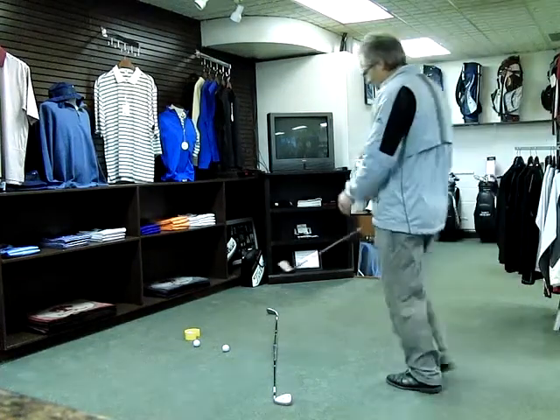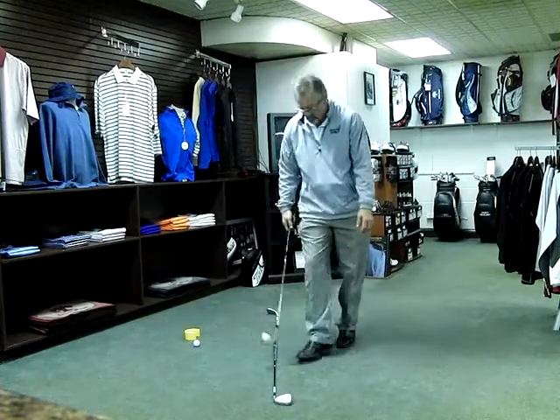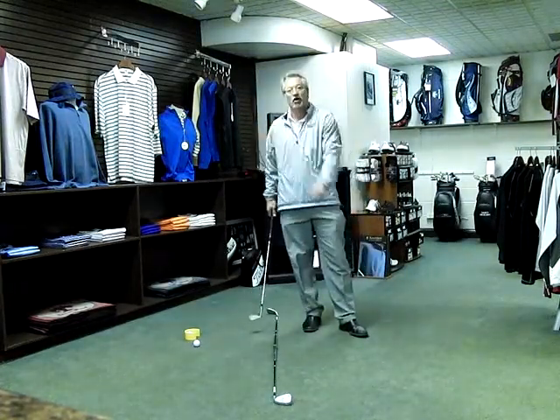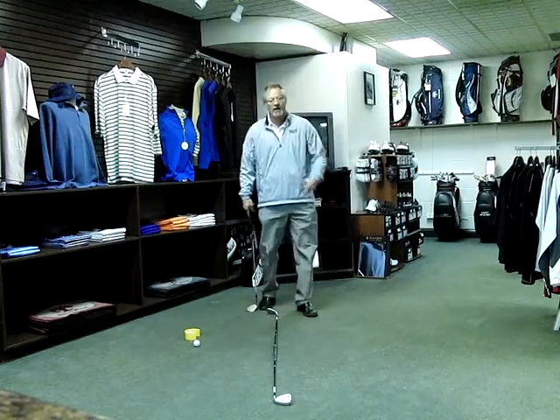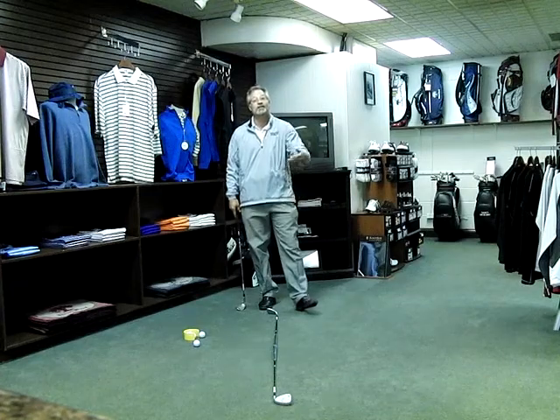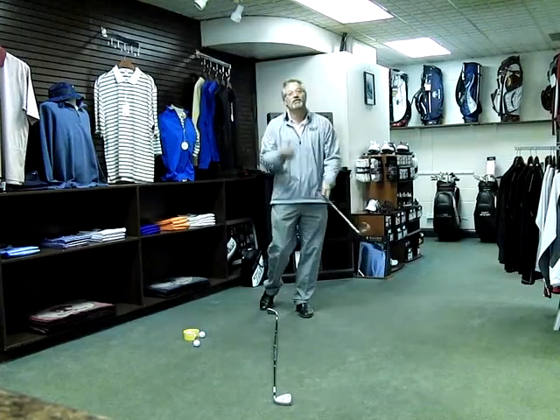Hello everybody. I'm going to talk to you a little bit today about working your golf ball — how do you get your ball to draw, how do you get it to cut, how do you hit dead straight shots? This will help you a lot in your quest to get better if you know these things.